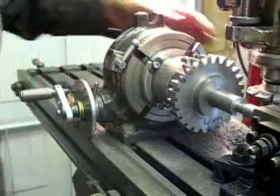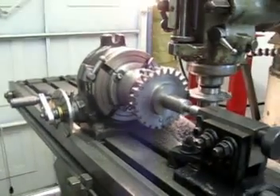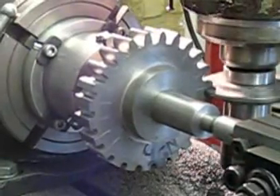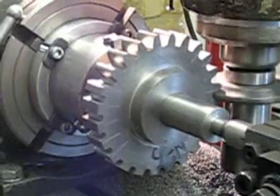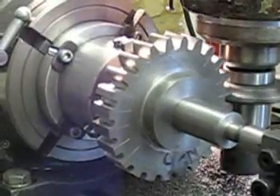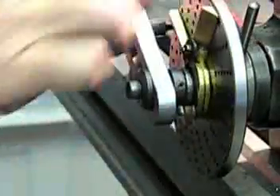The rotary table is locked in position and the cutter started to rotate. This next scene is speeded up by a factor of 30 times. Once the cut is completed, the table is returned to the start so that the gear can be rotated ready for the next cut.